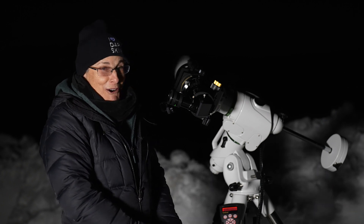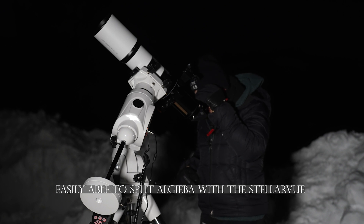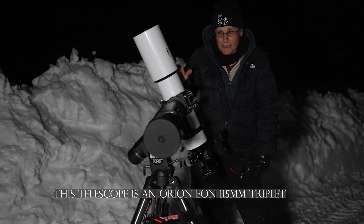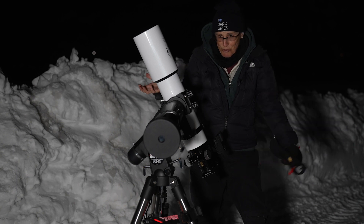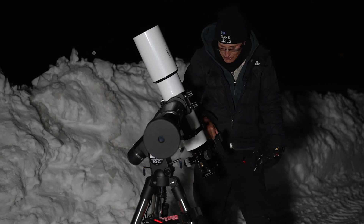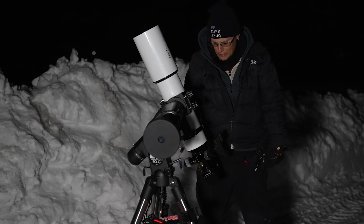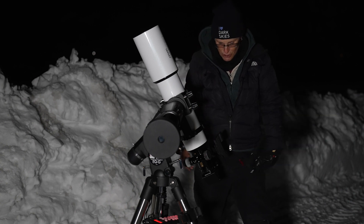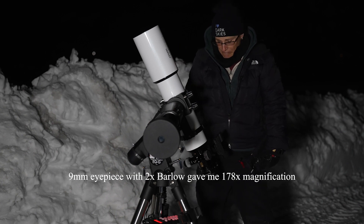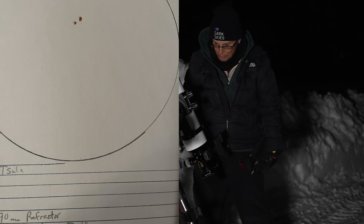Next I'm going to look at something hard to split and see if I can. This is the 115 millimeter triplet — the website doesn't say what the glass is, just 'extra low dispersion' — it's a pretty nice telescope but it's an inch more of aperture. I could easily split Algieba with a 9 millimeter Morpheus eyepiece. I put a 2x Barlow to match the magnification and compared it with the 90 millimeter Stellarview refractor — they look pretty comparable, about the same, both pretty clean.